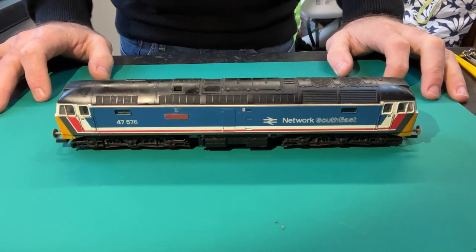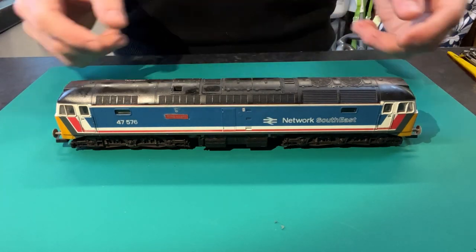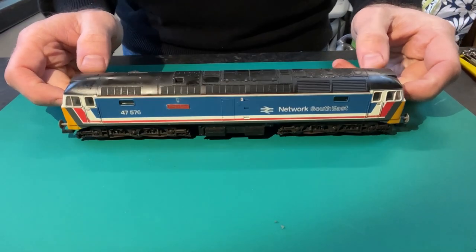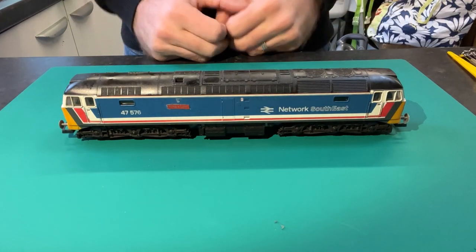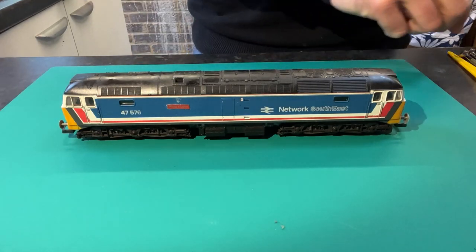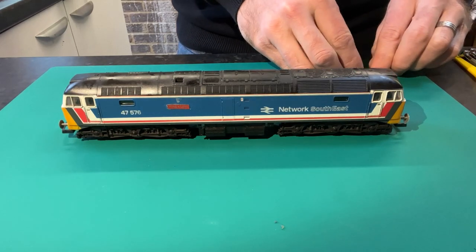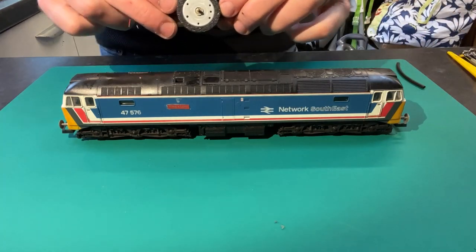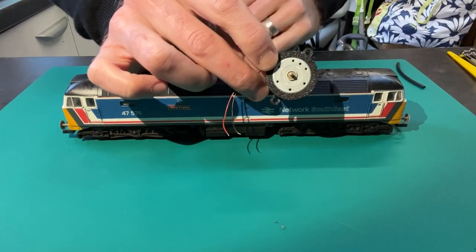This video is an installation tutorial for my Lima Ringfield motor upgrade kits, and what I'm going to do is fit one of those kits to this Lima Class 47 that I recently purchased on eBay. I'm also going to give the model a clean and a service during the installation and show you how I do all of that as well. The Lima Ringfield motor upgrade kit, available on eBay, consists of a CD drive motor inside a 3D printed plastic fitting adapter.